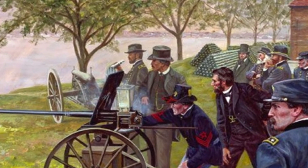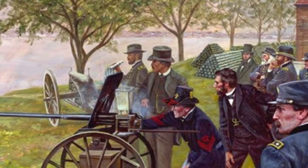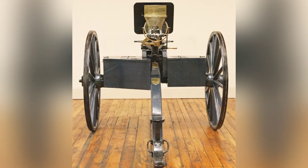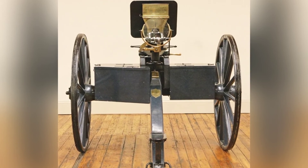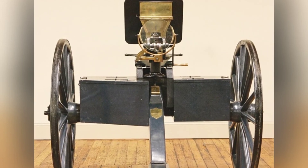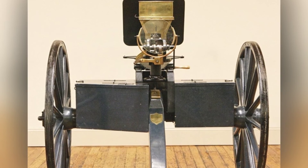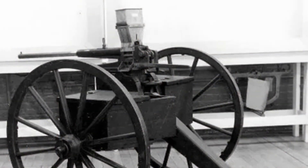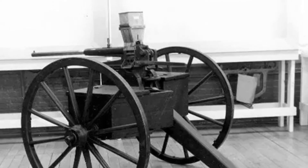The designer did consider solutions. The machine gun's barrel could be replaced promptly after heating, making it the world's earliest machine gun with the ability to quickly change barrels. The designer also envisioned installing a small fan powered by the crank — when the shooter fired, the fan would rotate together, not only blowing air to cool the barrel but also blowing away the ashes inside the barrel. However, this idea was not realized.